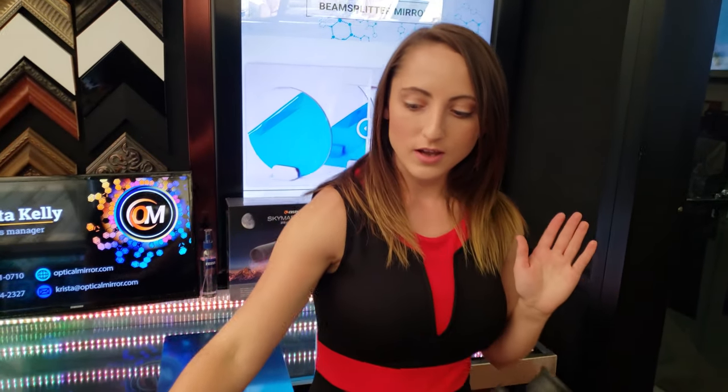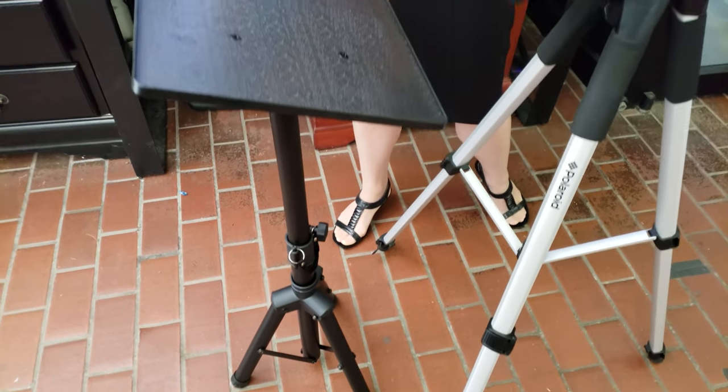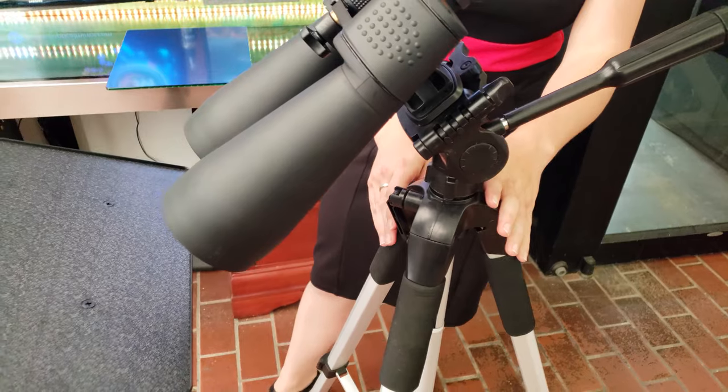First we need to get our equipment. I found this handy laptop tray on Amazon for $22.88 — super cheap. Then you just need your binoculars, which I'm sure you already have, and a tripod to put the binoculars on.